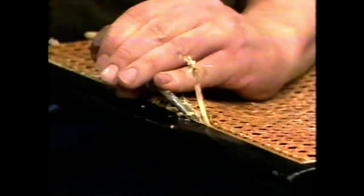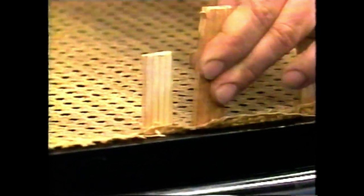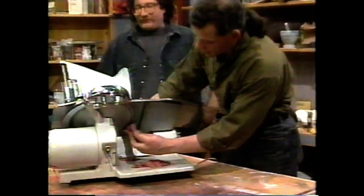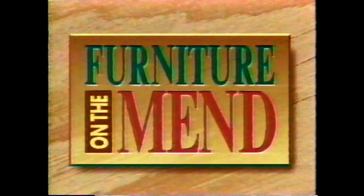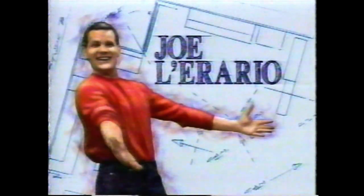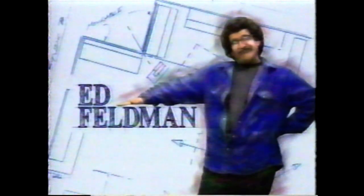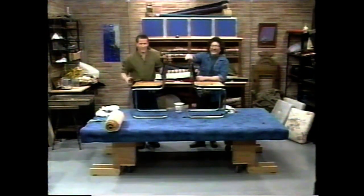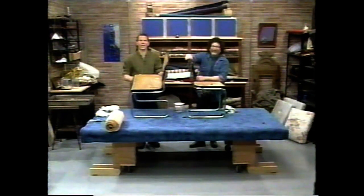Today on Furniture on the Mend — the chairs! I'm caning the chairs! Caning, Part one. One of my favorite jobs, and I hope it's the last time I will ever have to do this.